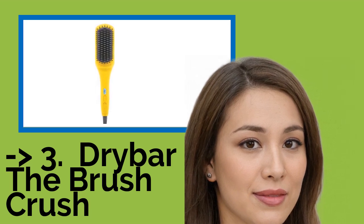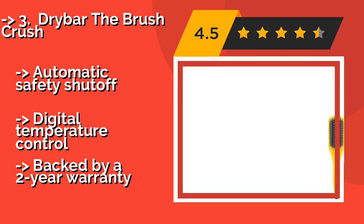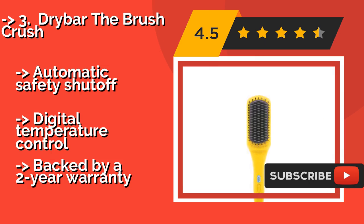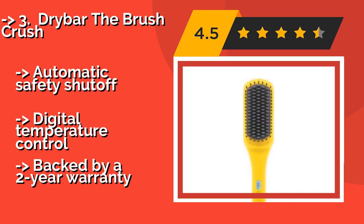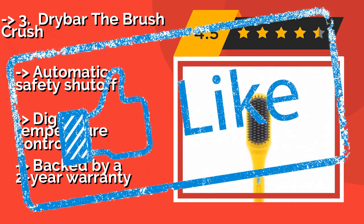The third product is the Drybar The Brush Crush, around $120. If weekly blowouts at the salon are putting a big dent in your wallet, consider the Drybar The Brush Crush, which sculpts and adds shine by delivering flat iron levels of heat. Since it seals the cuticle, it keeps your locks both frizz-free and healthy. It features automatic safety shut-off, digital temperature control, and is backed by a two-year warranty.